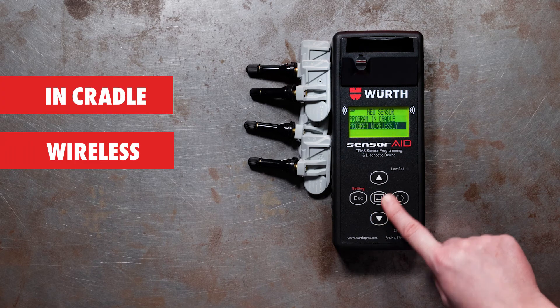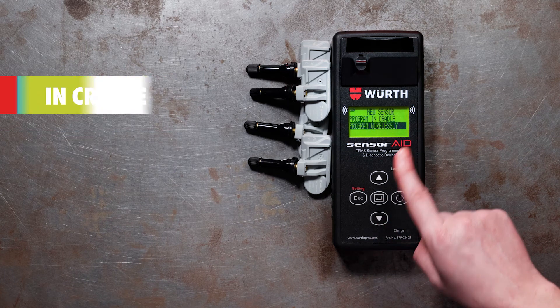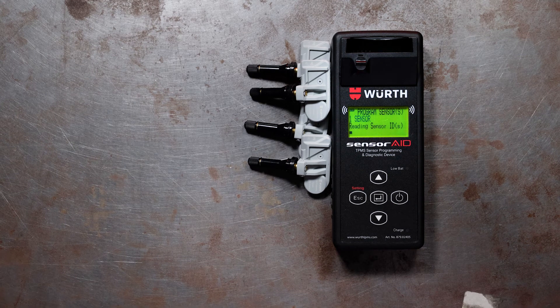You can choose between in-cradle or wireless programming. By choosing wireless, the system will automatically detect the four sensors that are next to the tool and program them at the same time. Once programming begins, you can see that it has detected the four sensors and its progress by the indicating bar.